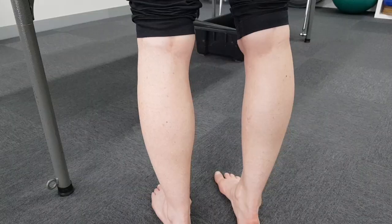Hi, I'm Jade from Pathways Physiotherapy and today I'm going to share with you a few tips for performing calf risers. Calf risers are an excellent exercise in improving the strength and endurance of your calf muscles, which is great to prevent lower leg injuries, particularly of the knee, foot and ankle.